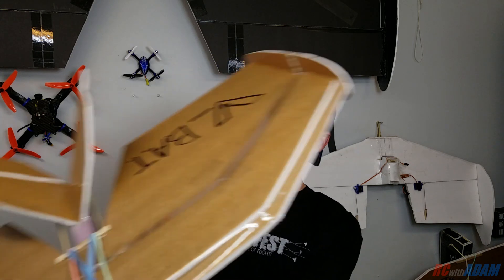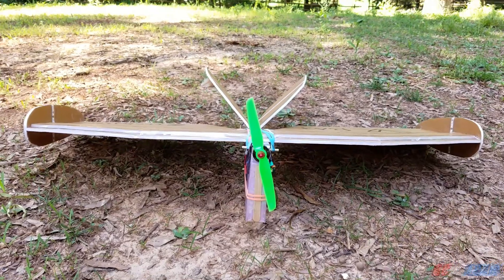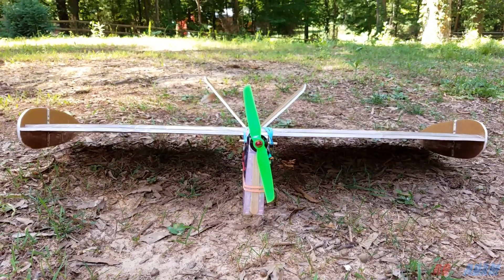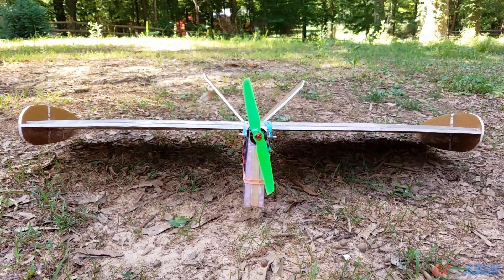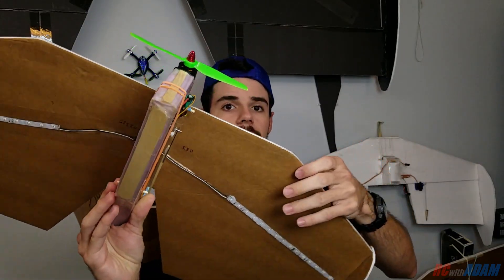Hey everybody, welcome to this video. Today we're going to be talking about an airplane that I built recently. I call it the V-Bat. This airplane is called the V-Bat, mainly, as you can probably tell, because it has a V-tail on here. And also, it is based on the design of the Bat.